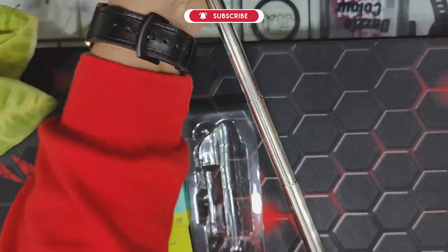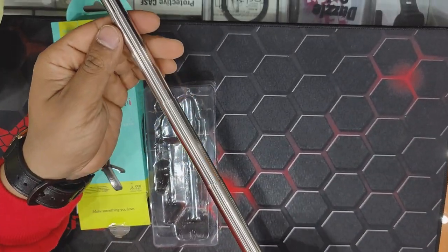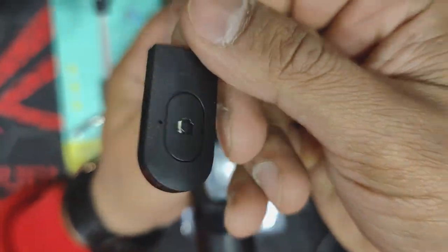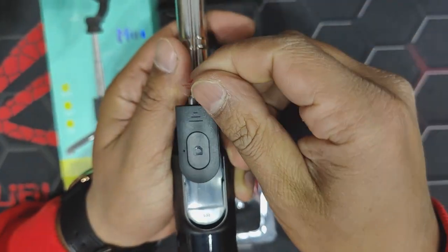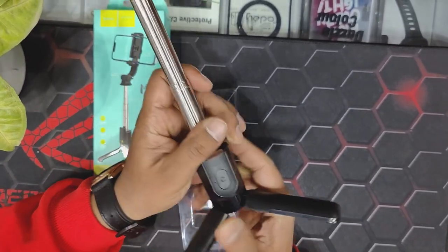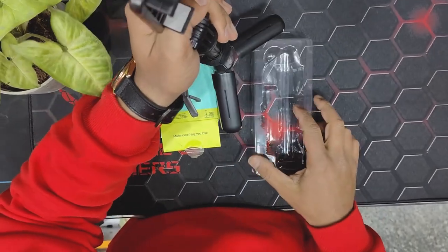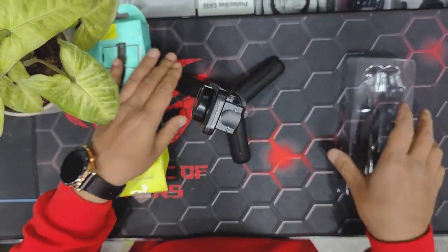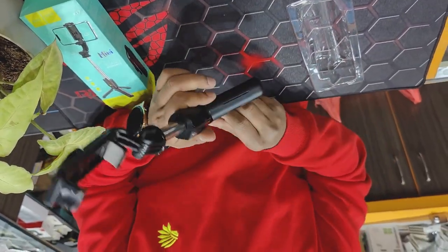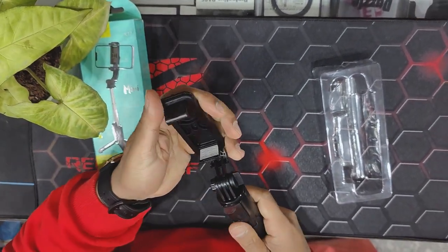We can extend to 60cm, and that's quite fair enough. It has a remote that can be connected via Bluetooth for taking pictures and videos. It has a tripod base so we can place this anywhere on a flat surface for taking pictures, videos, selfies, and time-lapse. It is a high quality selfie stick and feels premium.